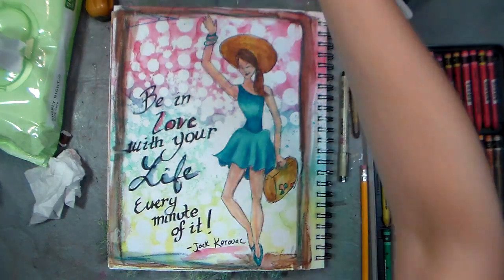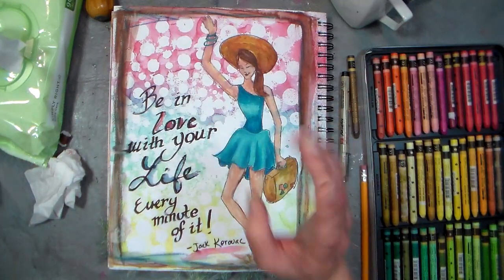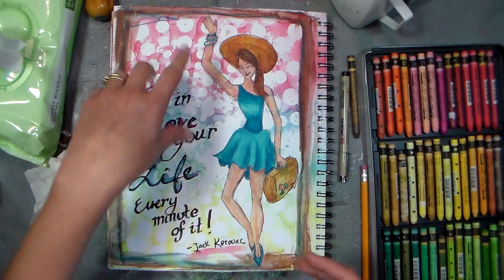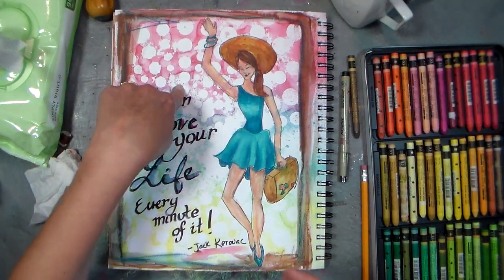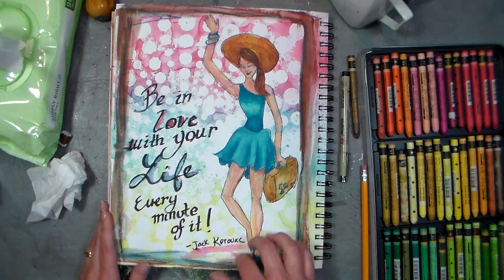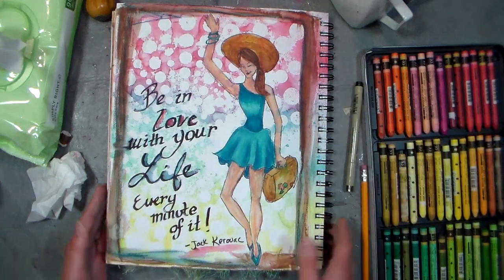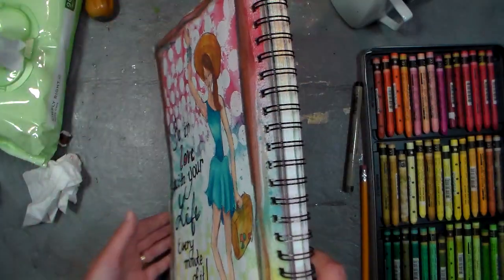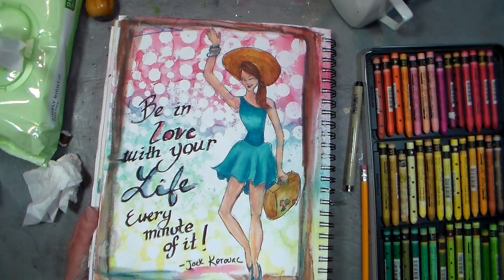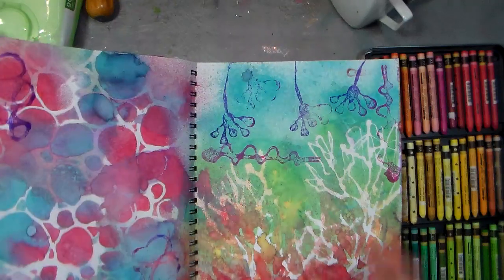That's how I drew this girl here. I used a Jack Kerouac quote — 'be in love with your life every minute of it' — so I drew this girl, gave her a suitcase, and she's waving like she's hailing a taxi. I drew it right on top of a background I'd previously made in my book. I'm going to show you how to draw on a plain sheet, because it's distracting and you can't really see my pencil lines. I'm sticking to just the drawing today — this page took me about 40 minutes, just to give you some perspective.